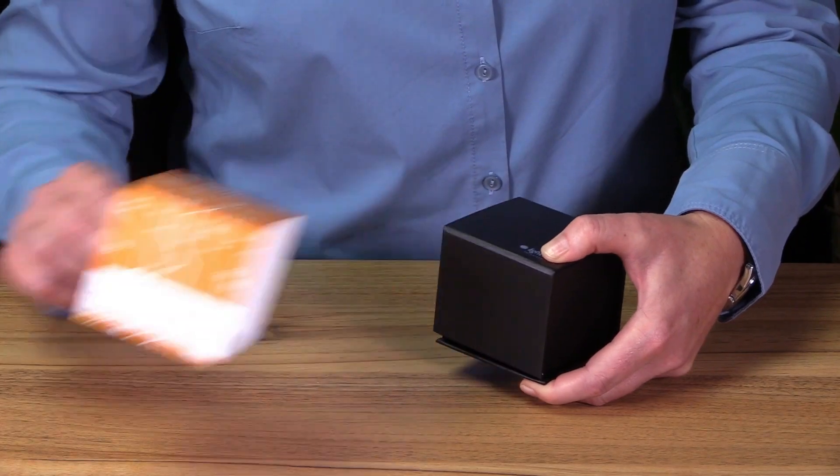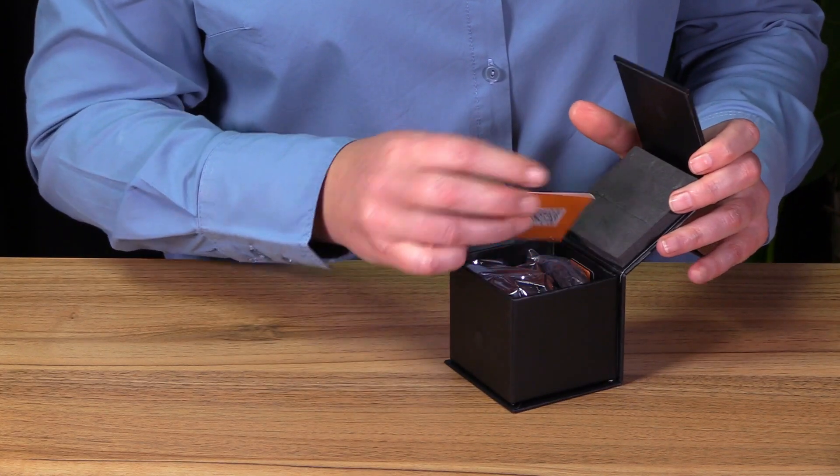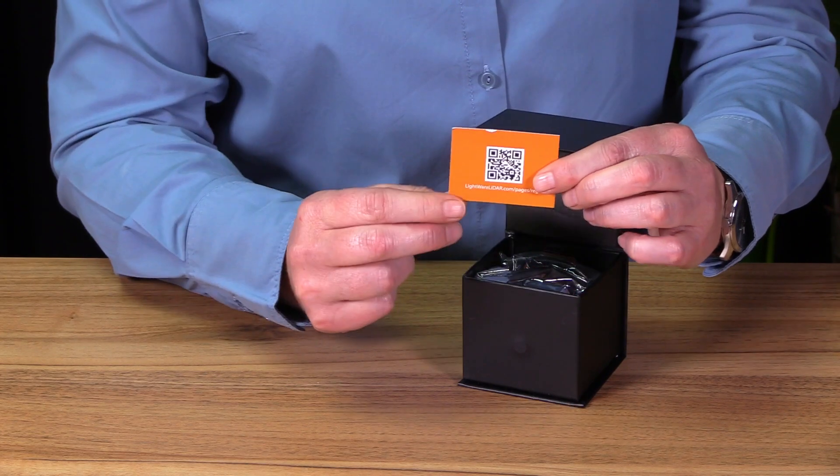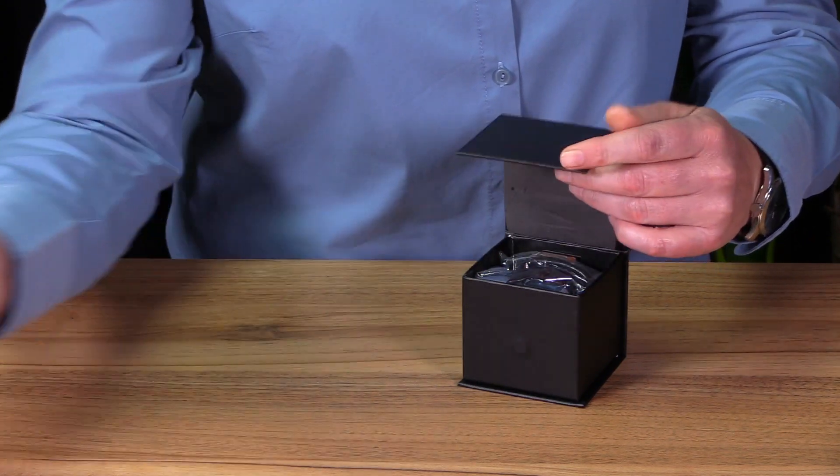So let's have a look at what you will receive in your box when you order this unit. First, remove your sleeve, and then please look out for a little orange card. This is your registration card with an easy access QR tag. Please register your product for product and firmware updates.